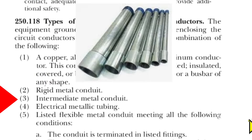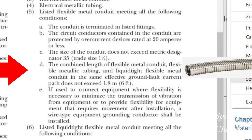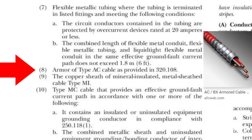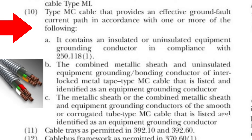Three: intermediate metal conduit. Four: EMT, as in our example. Five: listed flexible metal conduit, meeting all of the following conditions. Listed liquid-tight flexible metal conduit can be used as EGC sometimes. Flexible metallic tubing can be used as EGC in some cases. Armor of type AC cable can be used as EGC. The copper sheath of mineral-insulated metal sheath cable, type MI, can also be used as an EGC.